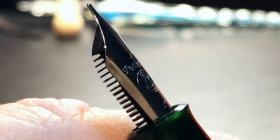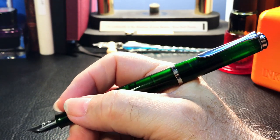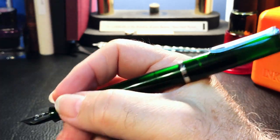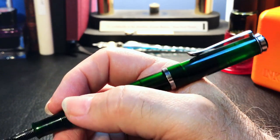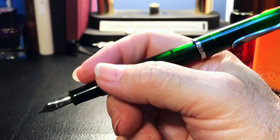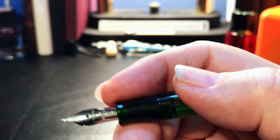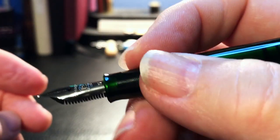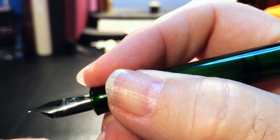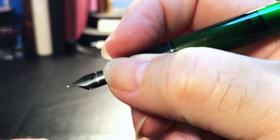The cap posts deeply and securely, which is a good thing because it's almost too small to write with unposted for me. Posted, it is a good length and a good balance. The cap is very light — in fact the whole pen is very light even filled with ink. The girth of this pen is narrow and it feels very slight in my hand. But the main problem I have with it is the section — it is not only narrow but short. If the cap threads were a little bit smoother I would be able to place my thumb on them without discomfort.